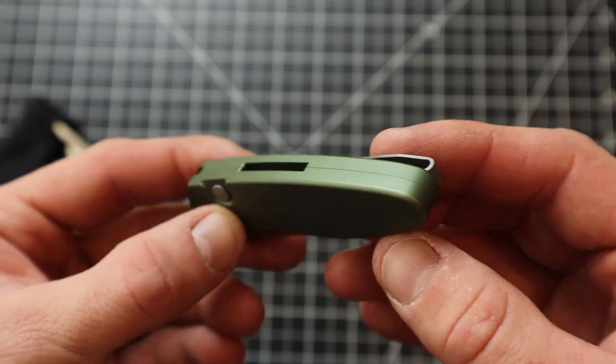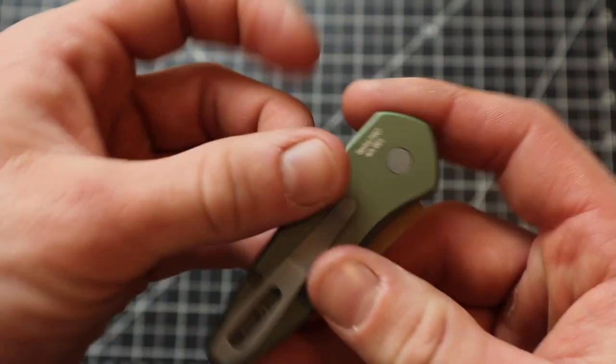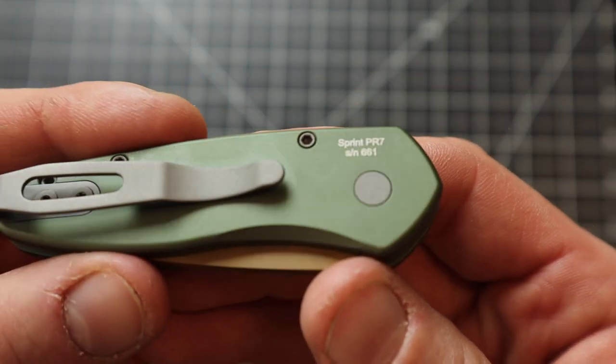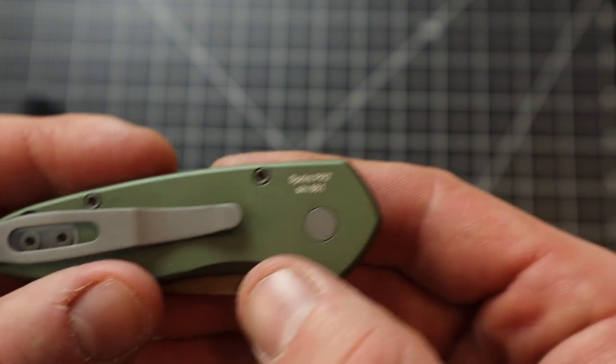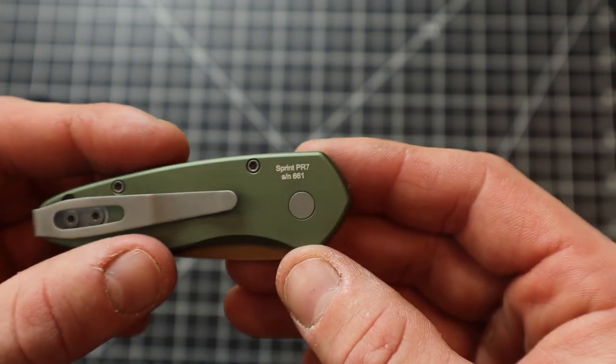Lanyard hole — not a huge deal. I didn't really want one on this one. Most of my knives have lanyards, but we're good with this one. It's really nice and clean, not real big in your face. Just real small. Is that a serial number on there? Maybe 661.